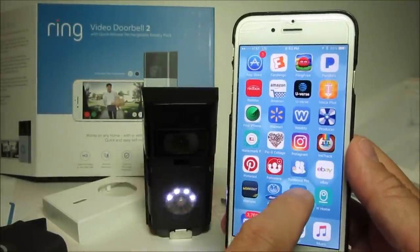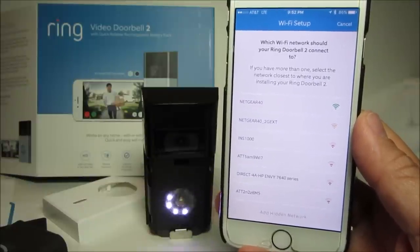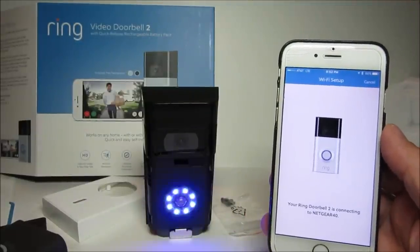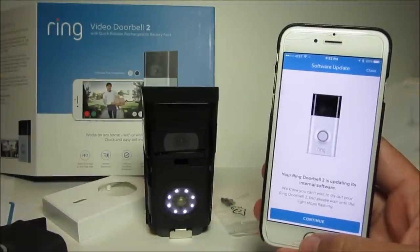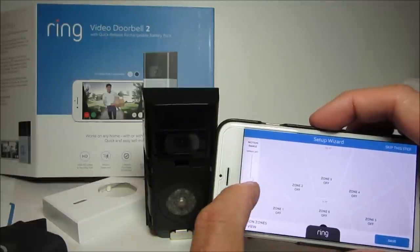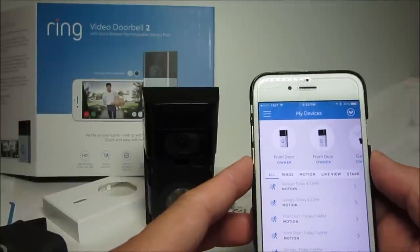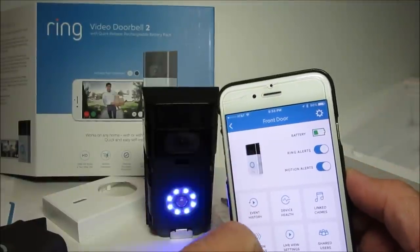Click on the SSID that has 'Ring' plus numbers and letters on it, then go back to the app and Ring will show your available Wi-Fi networks. Note that this version still only supports 2.4 GHz Wi-Fi. Choose the Wi-Fi you want to connect to, type in your password, and click continue. The Ring will connect and setup will be complete. It will then start the setup guide where you can configure motion zones — the same as the original doorbell.